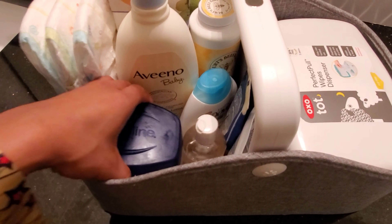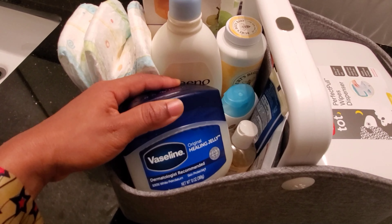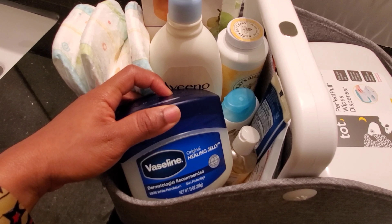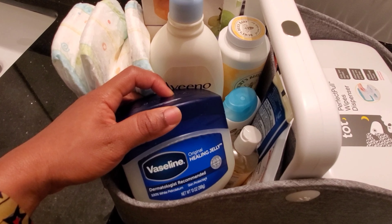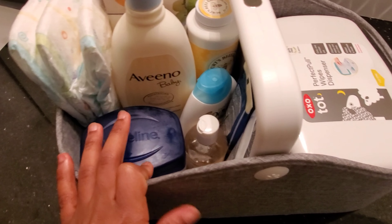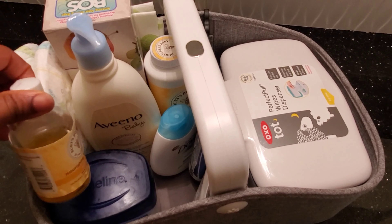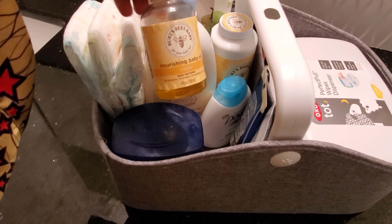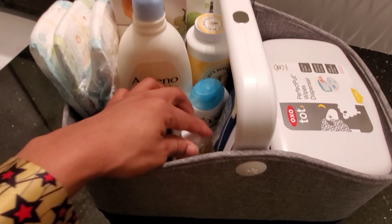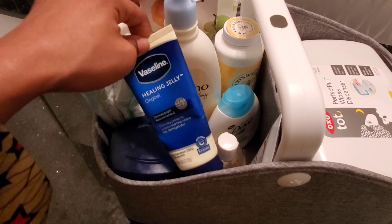Vaseline is my new best friend. I use Vaseline for pretty much everything — his wee-wee area, his hair, underneath his neck if he's having any sort of rash or anything like that. I use the Vaseline.